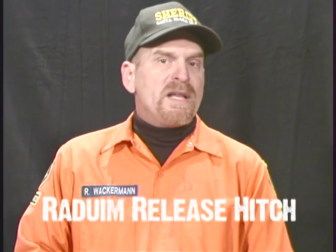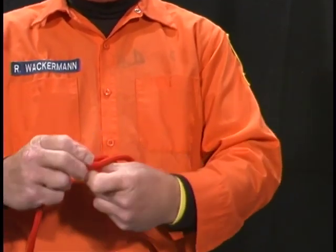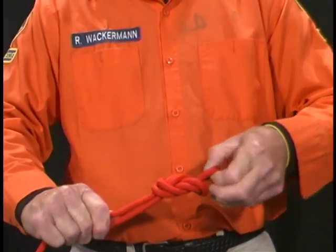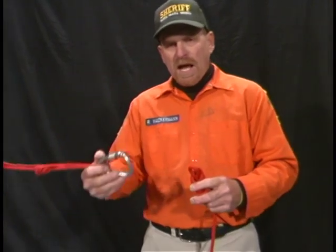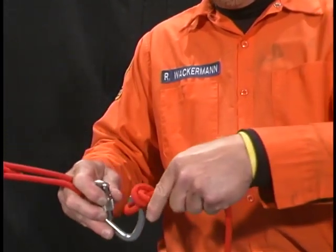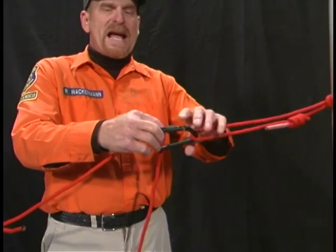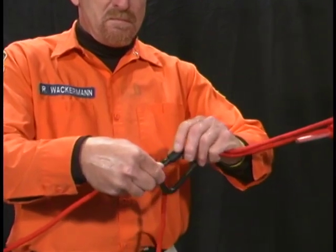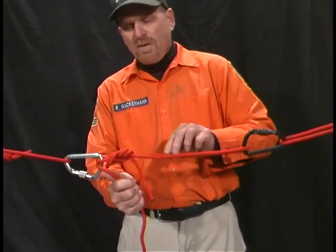Radium release hitch. The radium release hitch is used as a releasing hitch in a raising system. First, you need 33 feet of cordelet. Take your 8mm cord and tie a figure eight on a bight into the rope. The figure eight on a bight is attached to the locking carabiner on the load side of the hitch, which we use the silver carabiner for. Take the opposite end of the rope and place it in the anchor side, which is the black carabiner. Take your cordelet and again place it through the load side carabiner, or the silver carabiner.